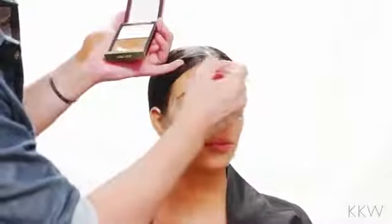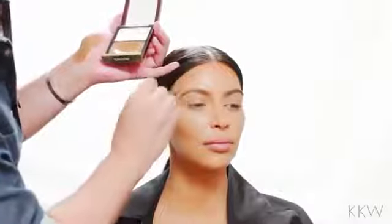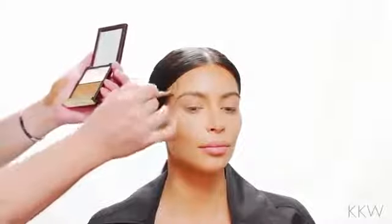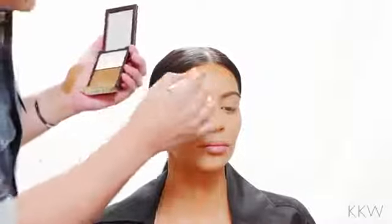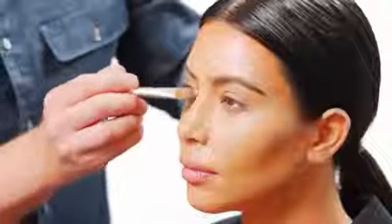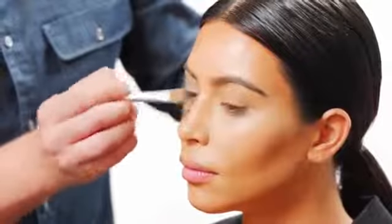Now keep in mind when you're contouring, if you have a shorter or smaller forehead, you really don't want to put too much contour on your forehead because that's going to make it smaller. A lot of times I always recommend, especially for women just going to work or to school, just contouring your cheeks is good enough, especially for an everyday look.